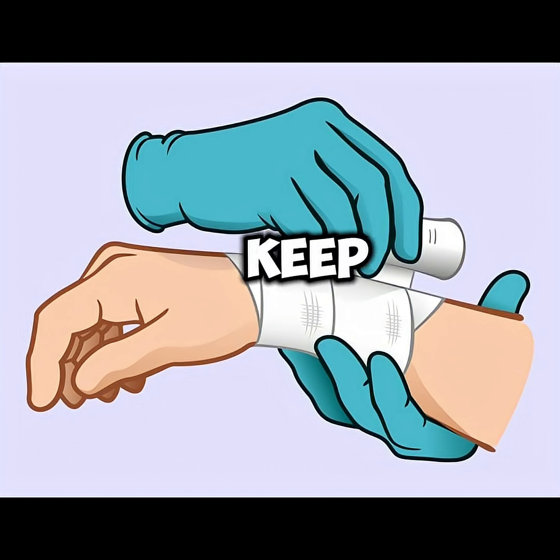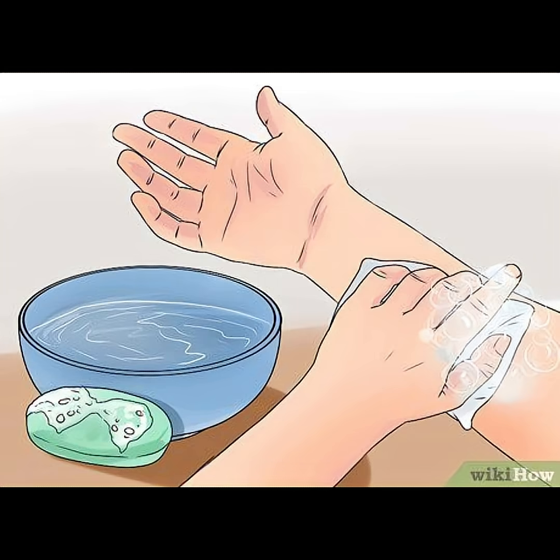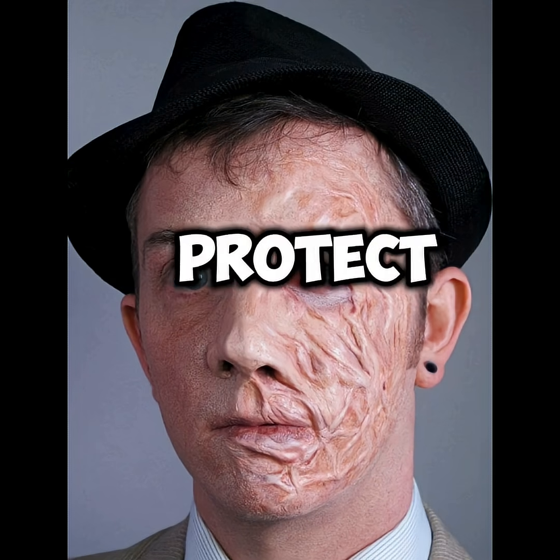Step 7: Let it heal. Keep it moist. Use antibiotic ointment if needed. Avoid picking at scabs. Protect from further injury.